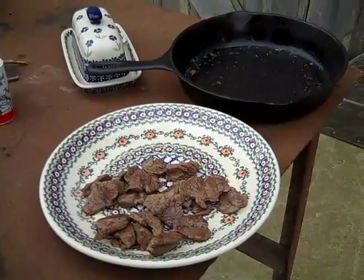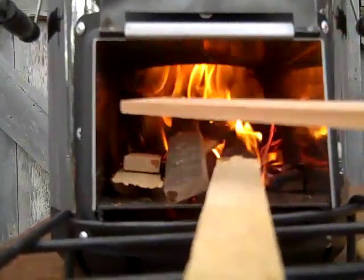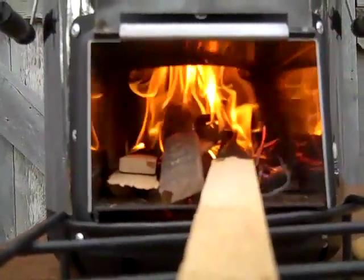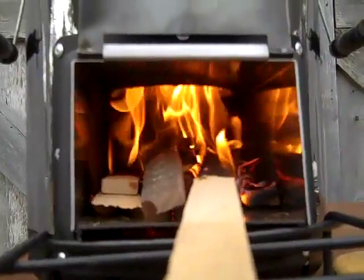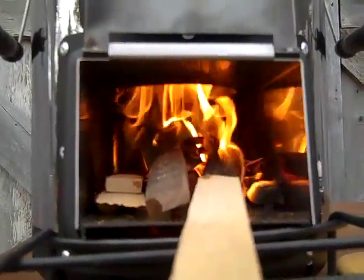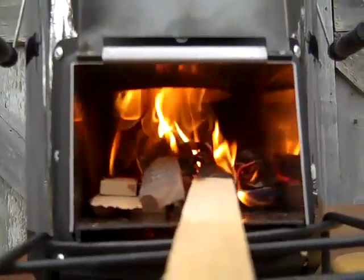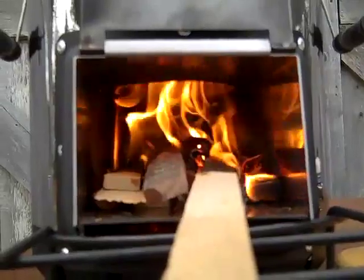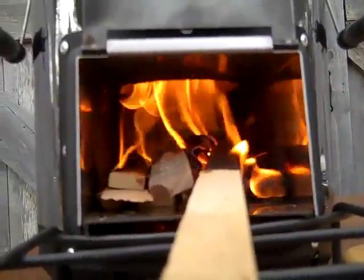I wanted you to see — there's air coming out of those secondary holes now. The secondary burn: you have a primary burn right at the biomass, and the secondary burn — you have these loops of flames coming out of the holes, like on a gasifier stove. That's awesome. Truly a cleaner burning rocket stove due to the secondary burn. So there you see it working.